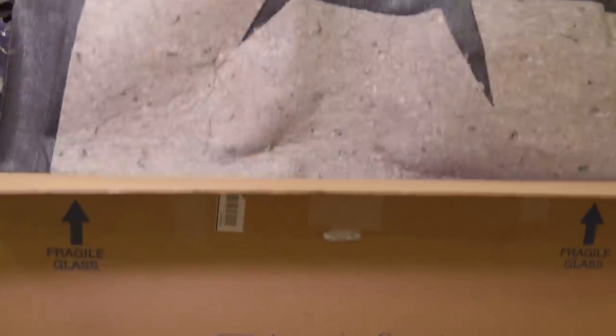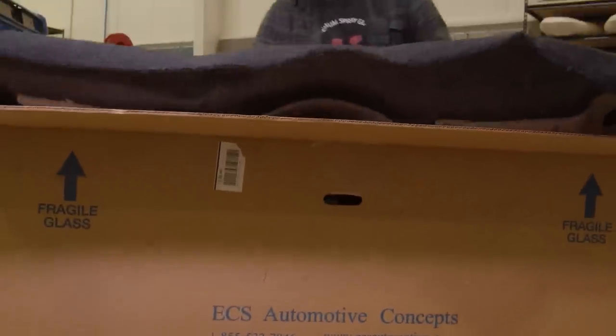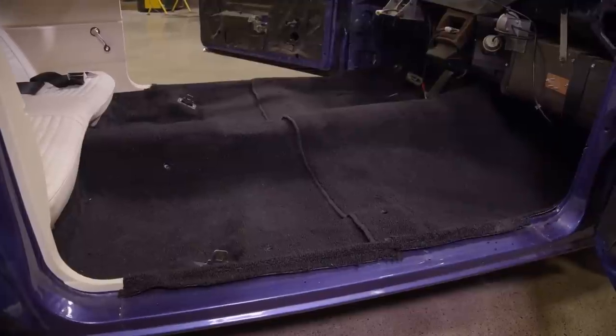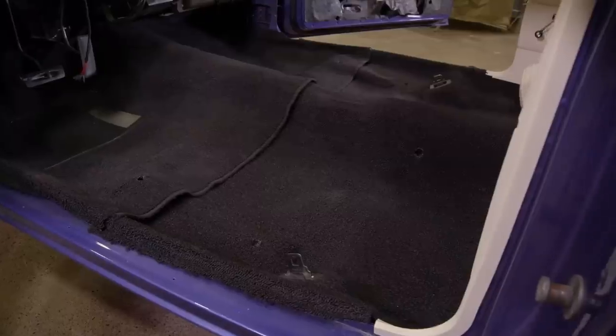Now that I've got the sound dampener in, I'm ready to install the carpet. This carpet is awesome because it comes flat, shipped in a box — not rolled up tight and left for months. I can pull it out of the box, set it in the car, steam it out quickly, make my cuts, and it's done. Now that the carpet is installed, I can build out the rest of the interior.